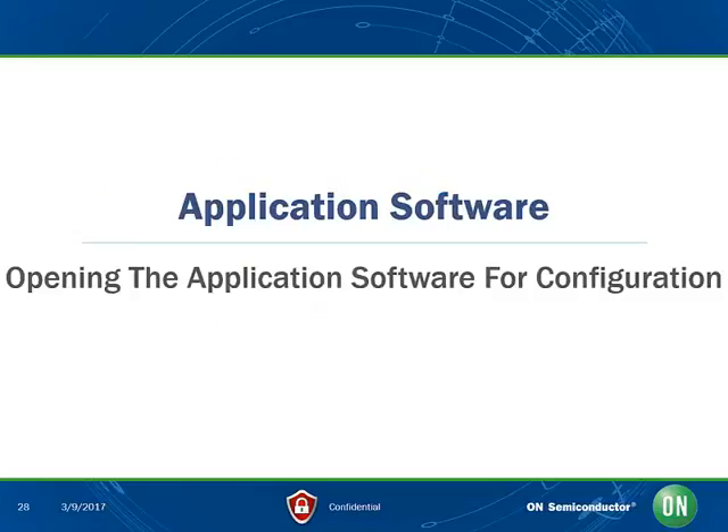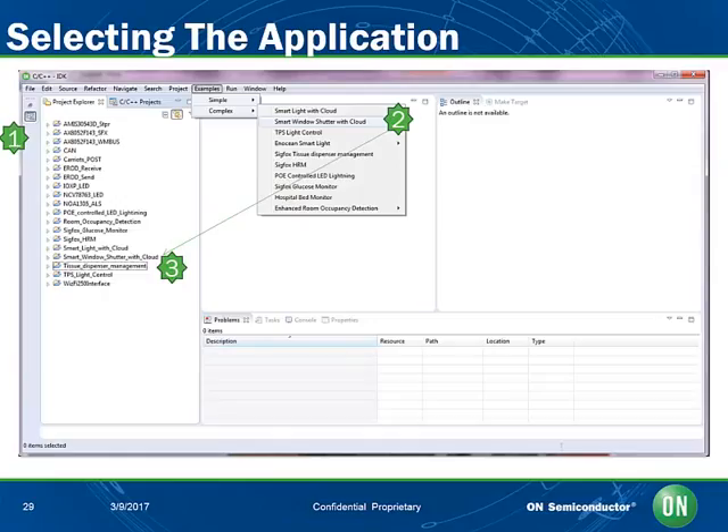The IDK hardware is now ready to be connected to the PC for downloading the application software that On Semiconductor has developed. Let's go into the application software details. First, we open the IDK that has been installed on the PC. All previously created products are visible on the left panel, located at 1 above. If it is the first time you open the IDK, this panel should be empty. In order to create our new project, please go and select Examples, Complex, Smart Window Shutter with Cloud at 2 above. Once done, an application is created in the Project Explorer panel on the left-hand side at 3.